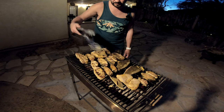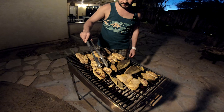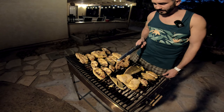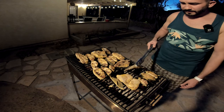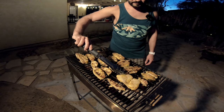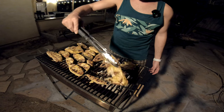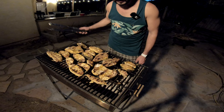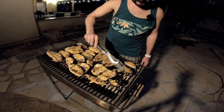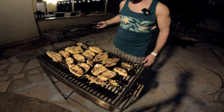It's looking absolutely beautiful. Grill marks look perfect. The texture of the fish looks incredible and it's smelling really well. Let's flip this belly part. Look at that guys — it looks like pork, it's like white meat like pork.